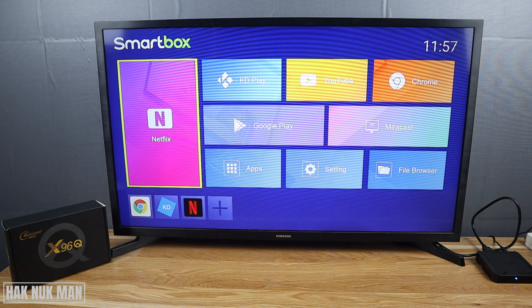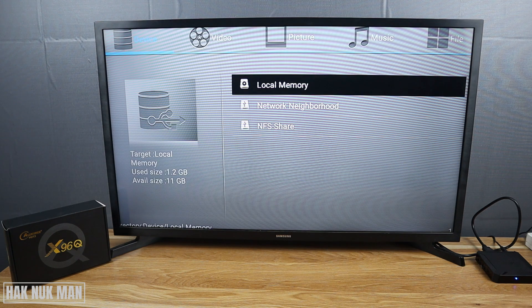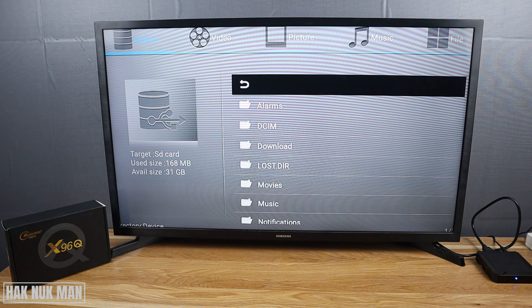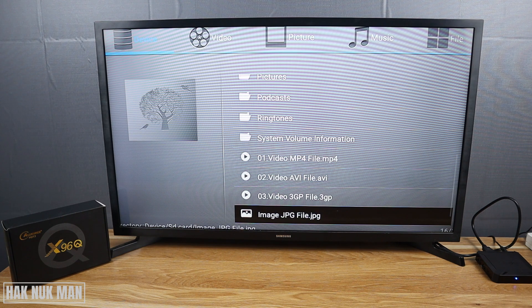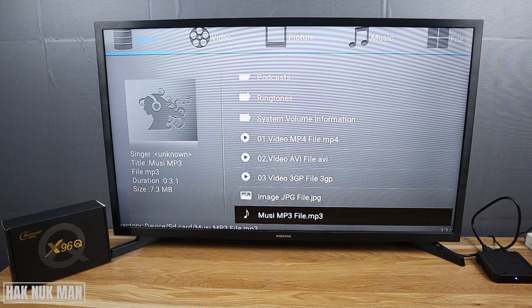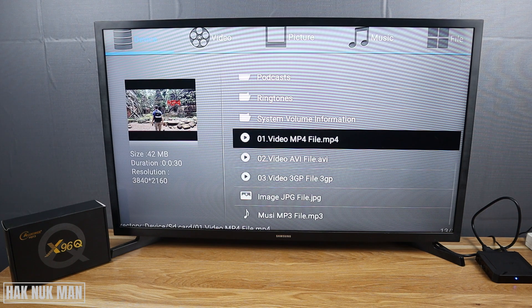Nothing happened yet on the TV screen, so now let's go check from the file browser. Now you can see the SD card appears here — let's select on it.